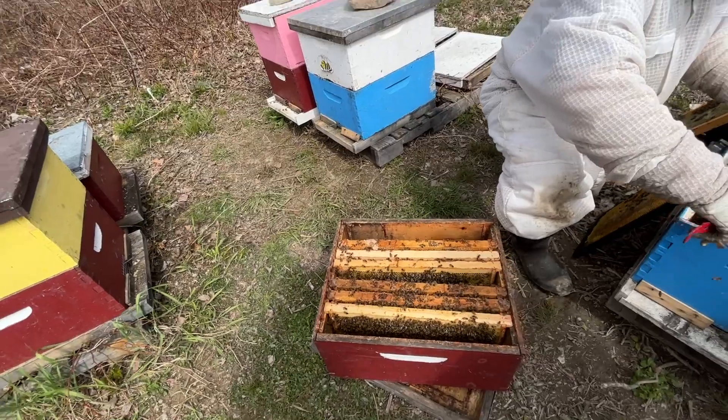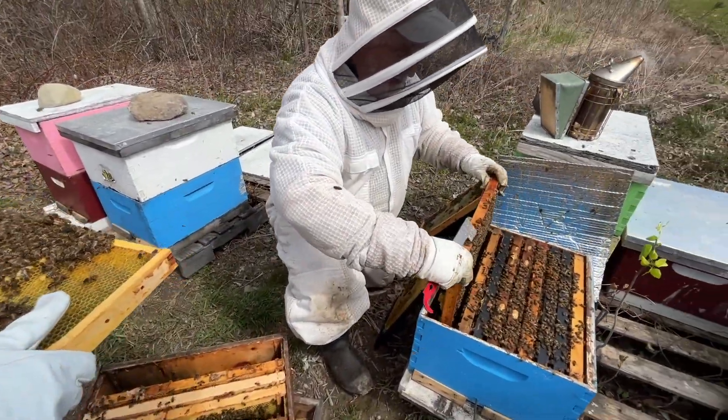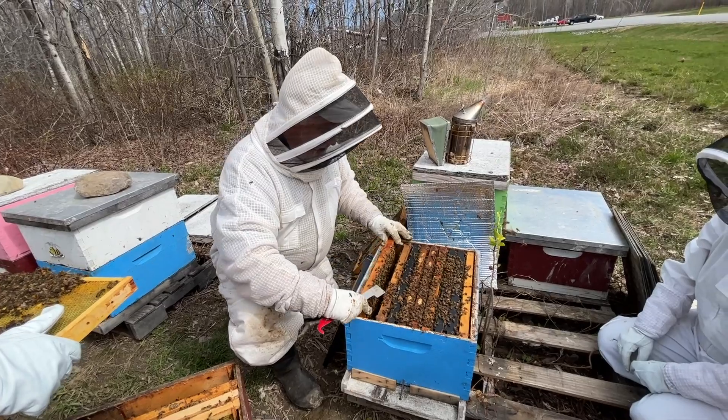Stand right over this box so that if she falls off, she'll fall right into the box. There's a little bit of drone brood there and a lot of resources.